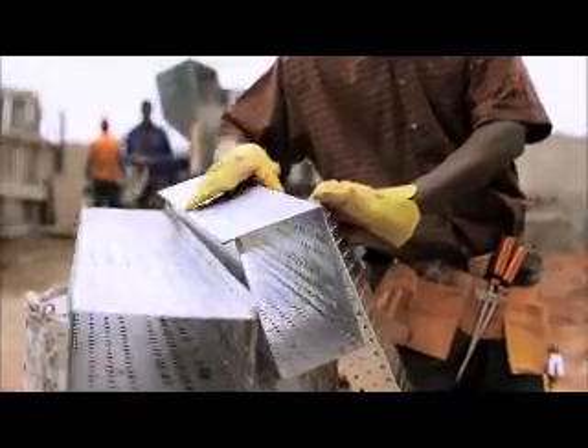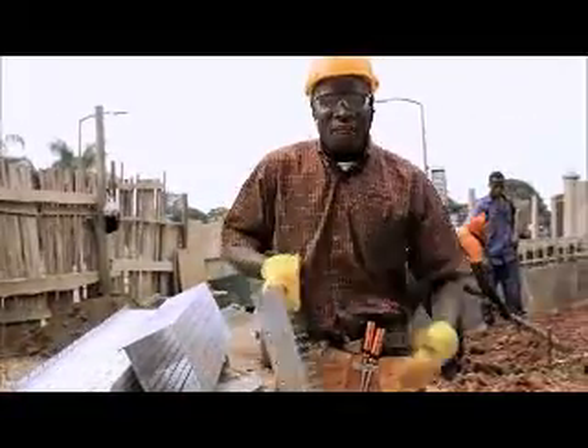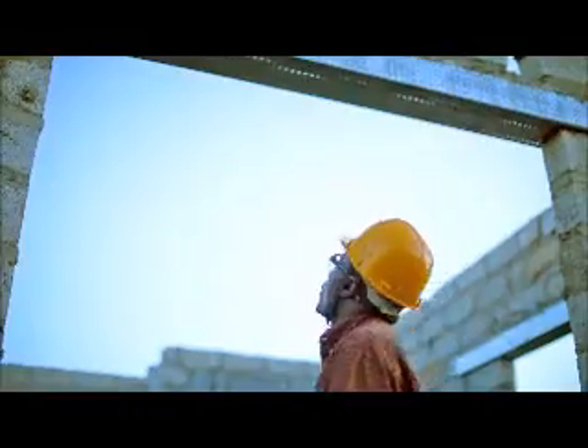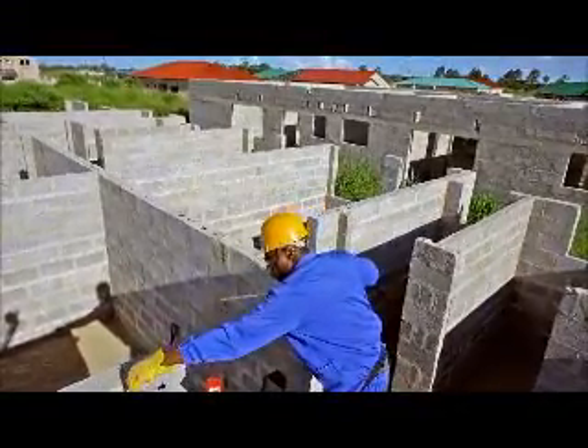I am now proud to introduce the Bluespan Galvanized Steel Lintels to the Zambian construction industry. It is strong and easy to install, and most importantly, it saves you money. One bricklayer can install a Bluespan Steel Lintel in just two minutes.